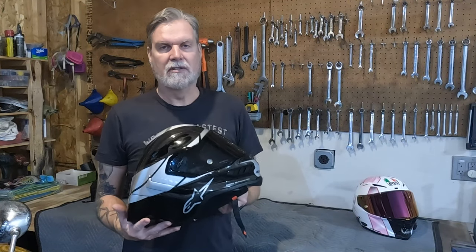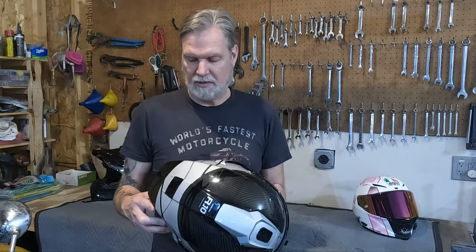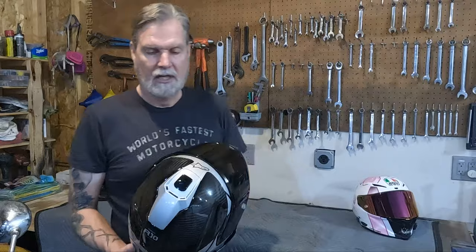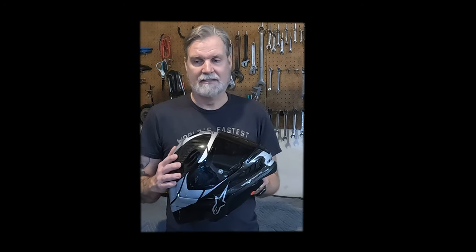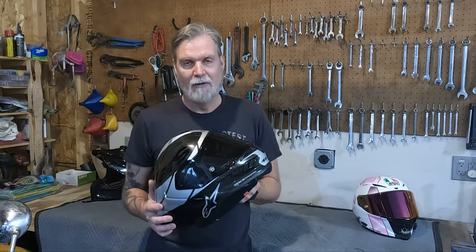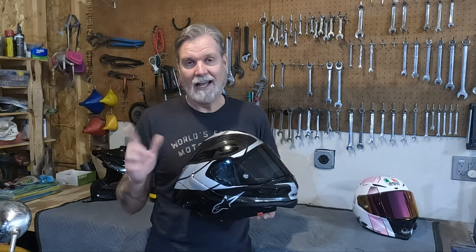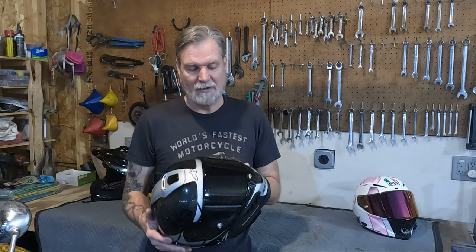This is the Alpinestars Supertech R10 — Alpinestars' latest racing helmet, and pretty much the latest and greatest helmet you can get your hands on right now. The question we're going to answer today is: does your average rider need a helmet like this? We're going to look at all the features, most of which are designed for racing, and then decide if this helmet is a good fit for somebody who is not using it as a racing helmet.